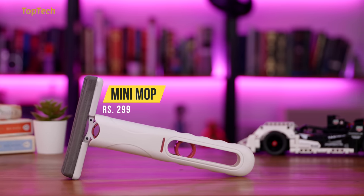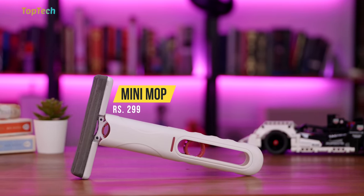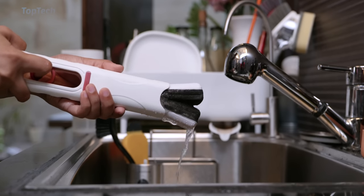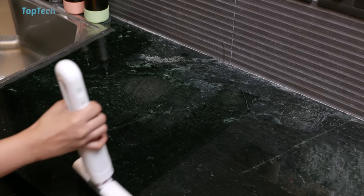Next up, we have another kitchen gadget — this is a mini mop that includes a really soft and absorbent head. It folds away into a nice compact size, and that design also allows you to squeeze away anything that the mop may have gathered.